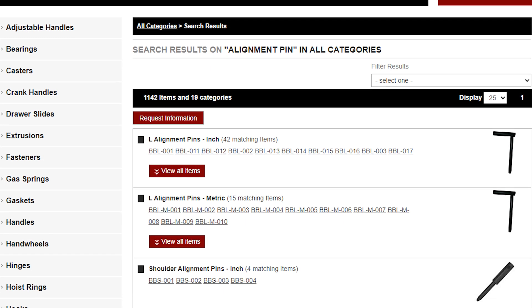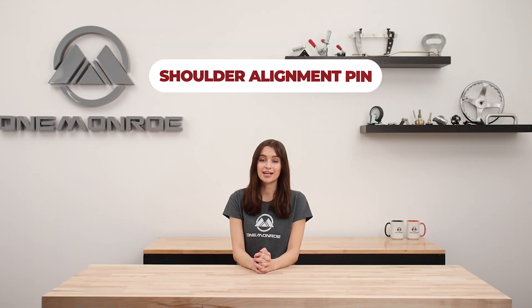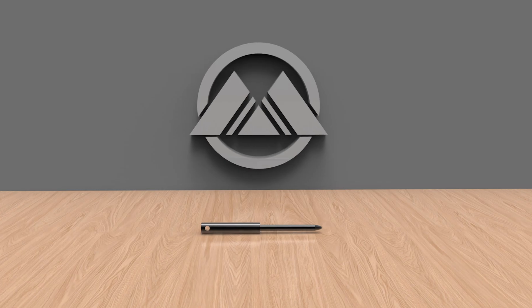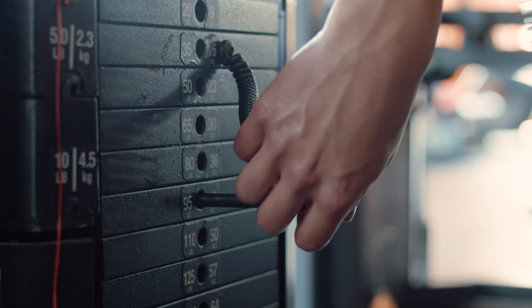When it comes to alignment pins, there are many different types that are each used for specific purposes. The first pin that we'll be covering is the shoulder alignment pin. These have a handle diameter that is wider than the pin body, ensuring the pin does not pass entirely through the aligned components.